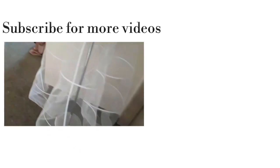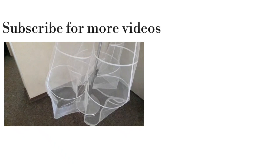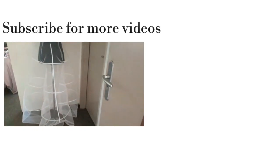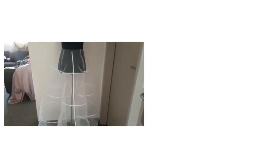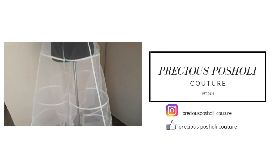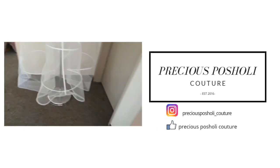That's it — thank you so much for watching. Don't forget to subscribe for more videos. Please watch out for part two where we'll have the modified petticoat with more stable fabric. Also don't forget to follow us on Instagram and like us on Facebook — all our details are on the screen. See you guys on the next video!